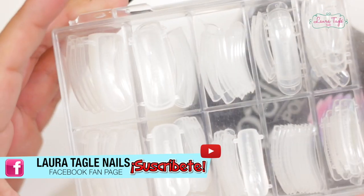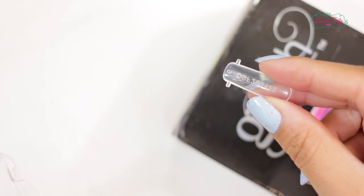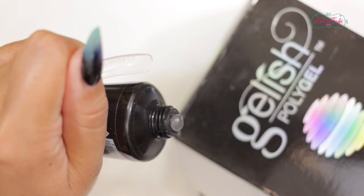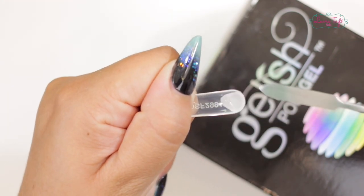In this class, we will use polygel with dual system forms. This is a super easy technique and very fast to do nails. The first thing we have to do is the nail prep, just as we usually do it.